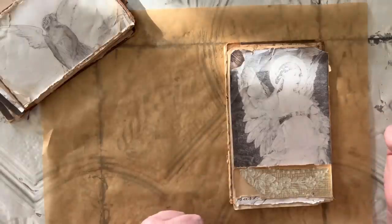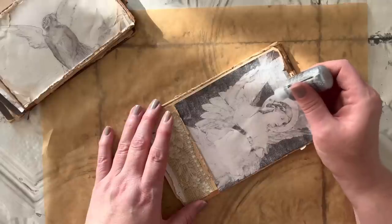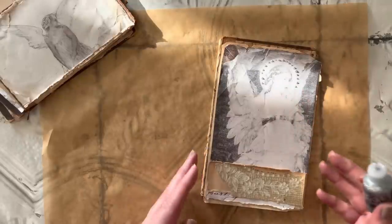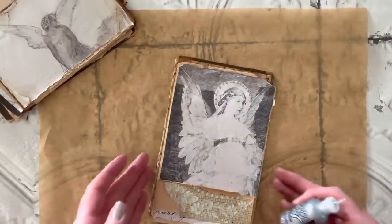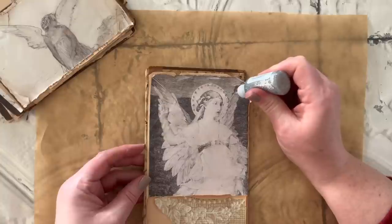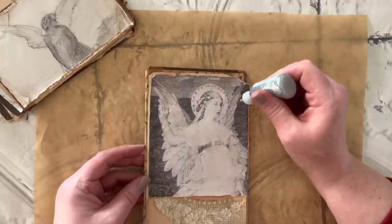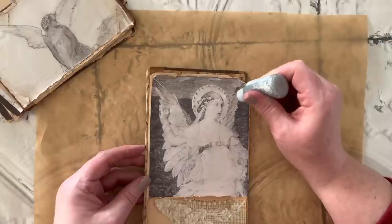I'm taking my little stickles glitter glue and touching it up — going around and adding a little halo around her head, and I also put some on her belt. I love that. Then once I start putting it on the wings, I'm going to add some glass glitter over top of it, so I'll put it on and kind of use it as my glue, then add glass glitter to the top. I'm just kind of using that stickles bottle almost like a paintbrush, putting it here and there on the wings, especially on the tips.